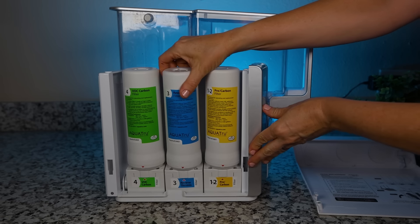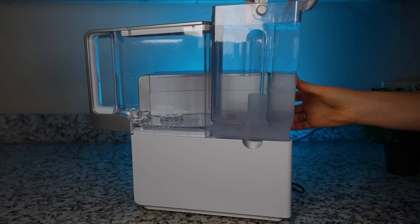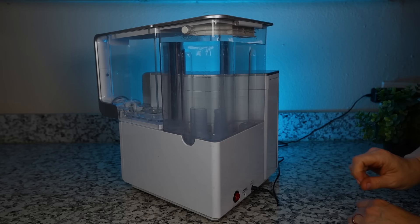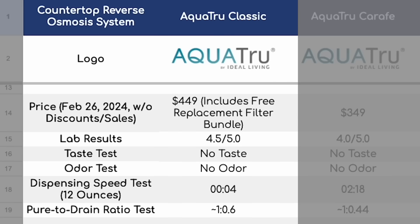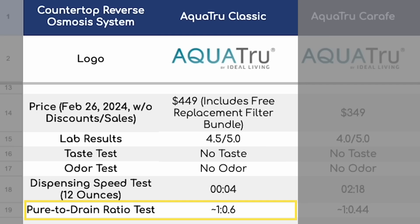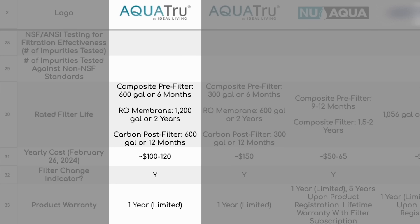Setup and filter replacements are easy and self-explanatory. You fill the tap water into the feed tank, wait, then dispense filtered water from the front tank — both tanks are removable and dispensing goes really quickly. Our speed test showed you can dispense 12 ounces of water within four seconds, making the AquaTrue Classic the fastest system — the second fastest required 27 seconds. Our pure-to-drain ratio test showed it might produce a little more wastewater than most other systems, but still within reasonable limits. There's a one-year limited product warranty, a water shortage reminder, and a filter change indicator. Filters last about 600 to 1,200 gallons so there isn't much maintenance ever required.